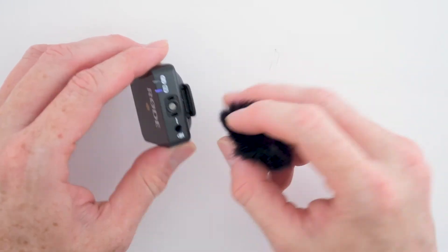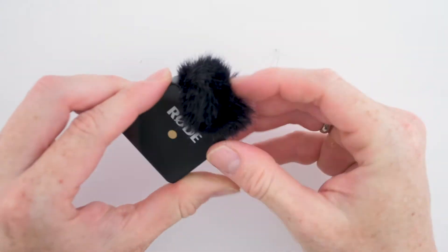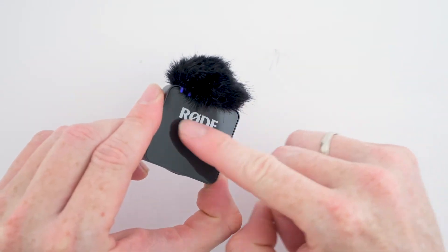In case you're outside and it is very windy, this Wireless GO mic comes with two foam windshield pieces that will snap onto the transmitter to avoid more noise than needed.